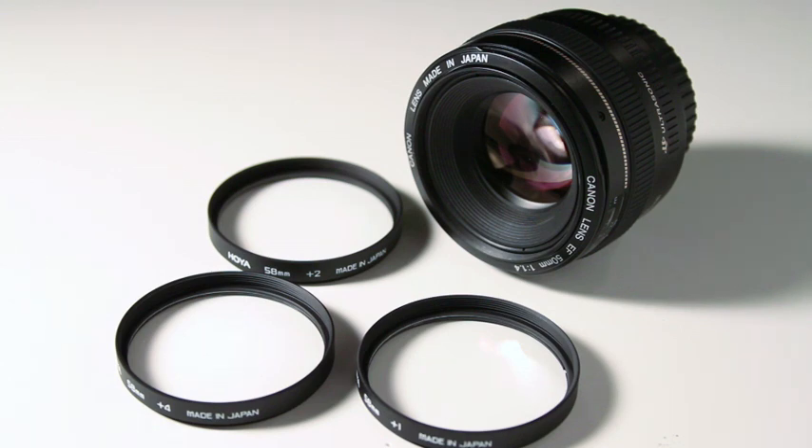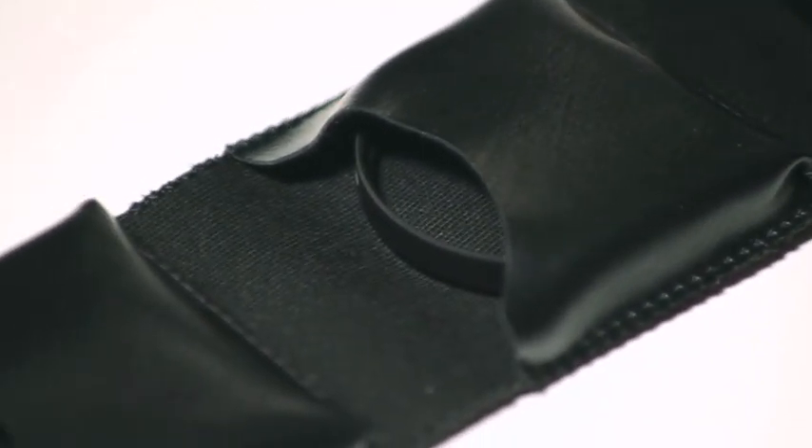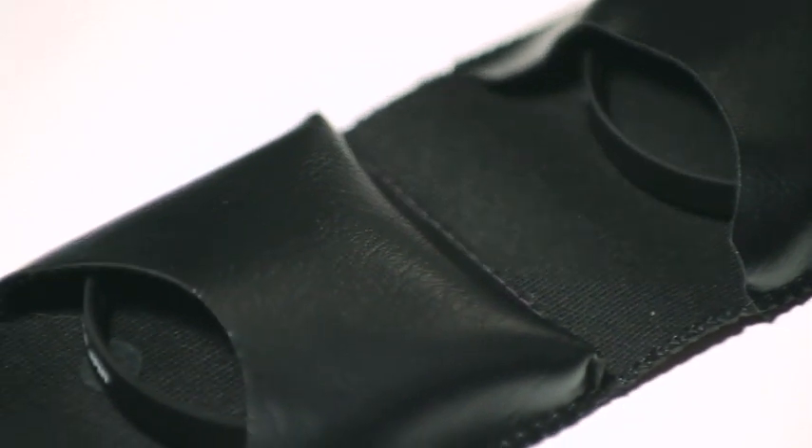This is the 58 millimeter version for that filter diameter, and the set of three comes with a nice case for $40. These go all the way up to around a hundred dollars, just under 100 for a 77 millimeter version. So you can get them for bigger lenses. I've been very impressed with the image quality coming off of these.